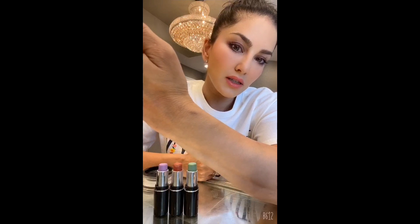Hey guys, I'm going to show you how this works. So you see this scar right there? I'm going to show you how I'm going to cover it up with the color correctors. I have not practiced this and it's been a very long time since I've covered up bruises or scars.